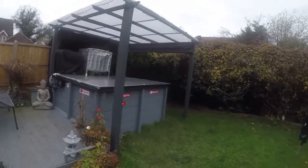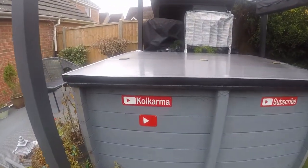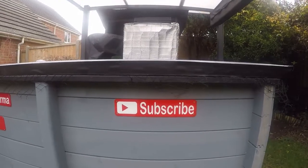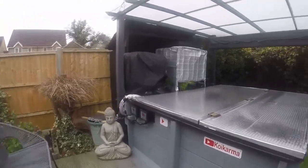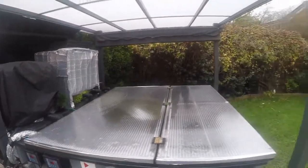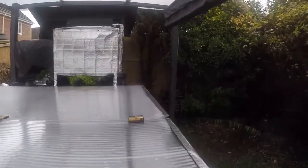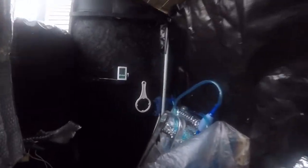Just spin around — there we go. They're all put up on the bottom now. Show you the other side — and they're there. Everything's shut down as you can see, the covers are on, and they seem to be doing a great job. Just show you in here the temperature if we can see it — 16.9.